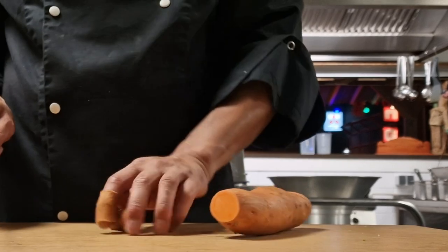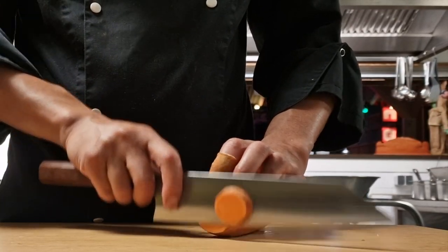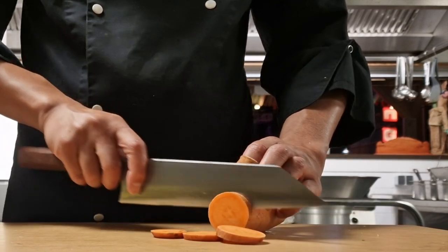Sweet potato — just like a carrot, very dense and thick hard produce. No problem whatsoever; it doesn't wedge at all, it just glides through like it's not even there.